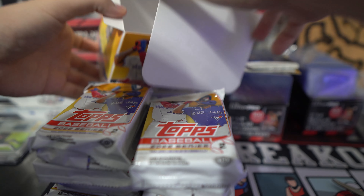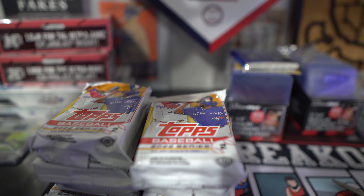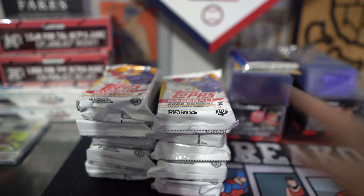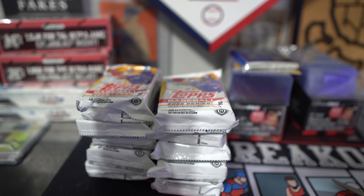Just to show you guys — completely empty box. What side do you guys want? Left or right?